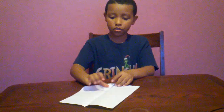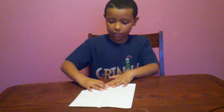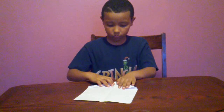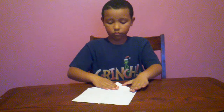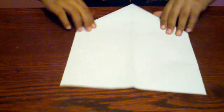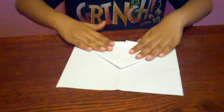The next thing you do is you take the corners and fold both corners directly on the line. Then you flip it over and you'll see the lines of the corners right here and you'll flip it backward. And it should look like this.